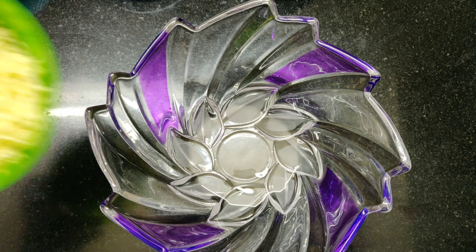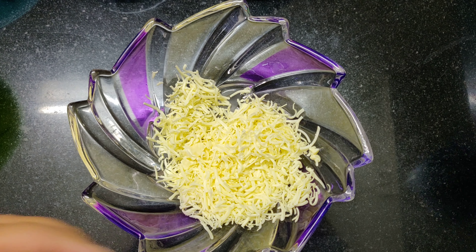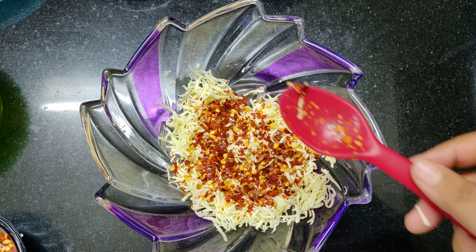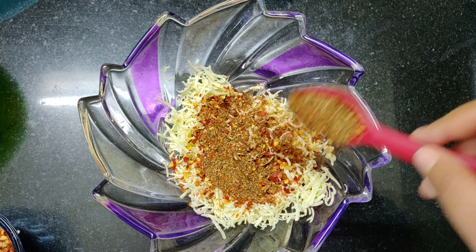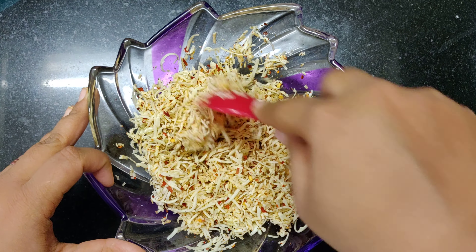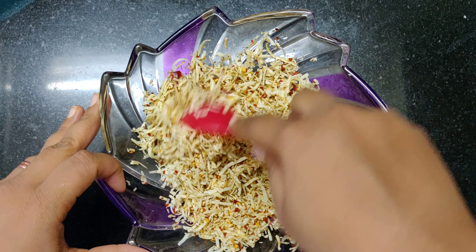Now in a bowl we are going to add grated cheese. You can use either processed cheese or any other cheese you like. To this we are going to add around 1 tsp of chili flakes and 1 tsp of mixed herbs. Mix it properly. We are not adding any salt to this because the cheese we are using is always salty, so try and avoid using salt.